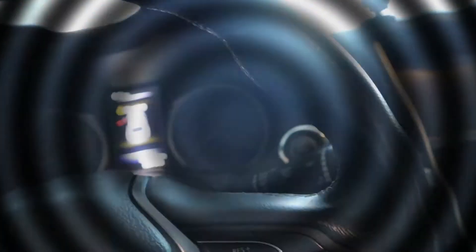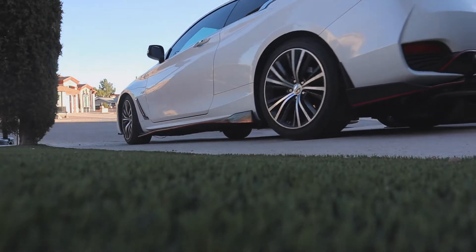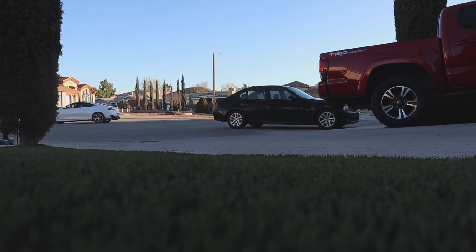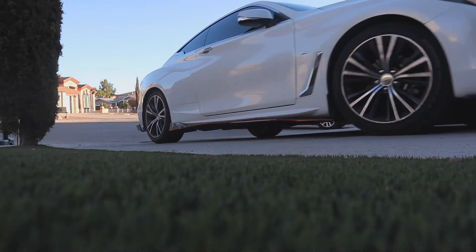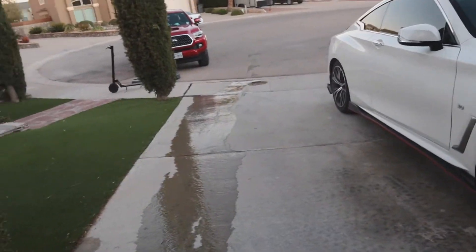I was about to clean this but now it's raining, so I'll do this later. Alright, now let's take this out of the garage so the rain can wash it.